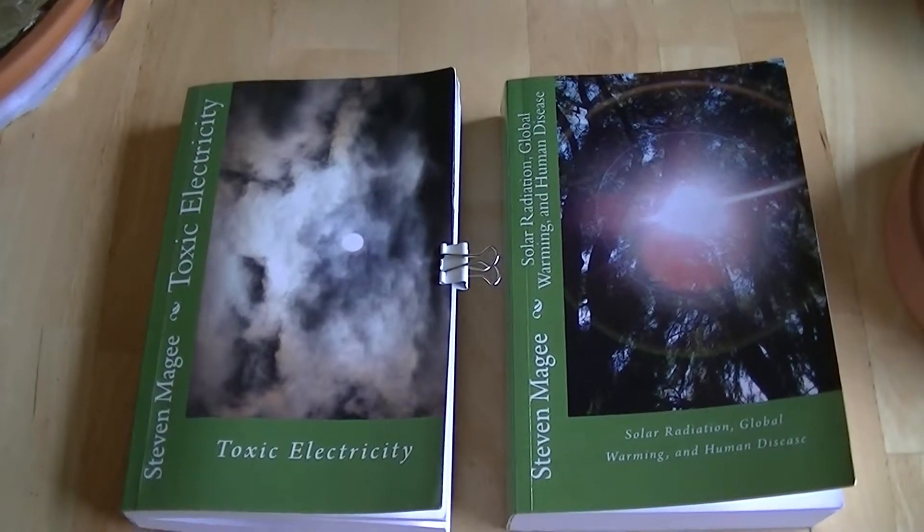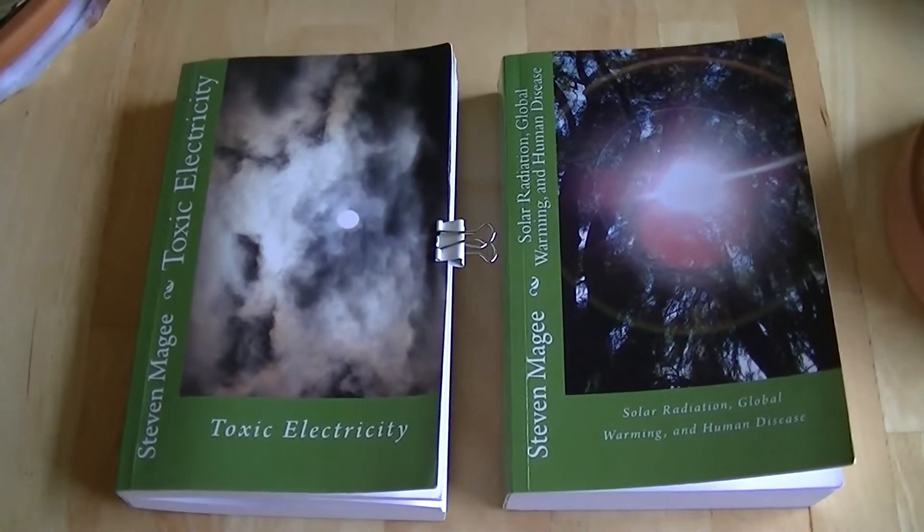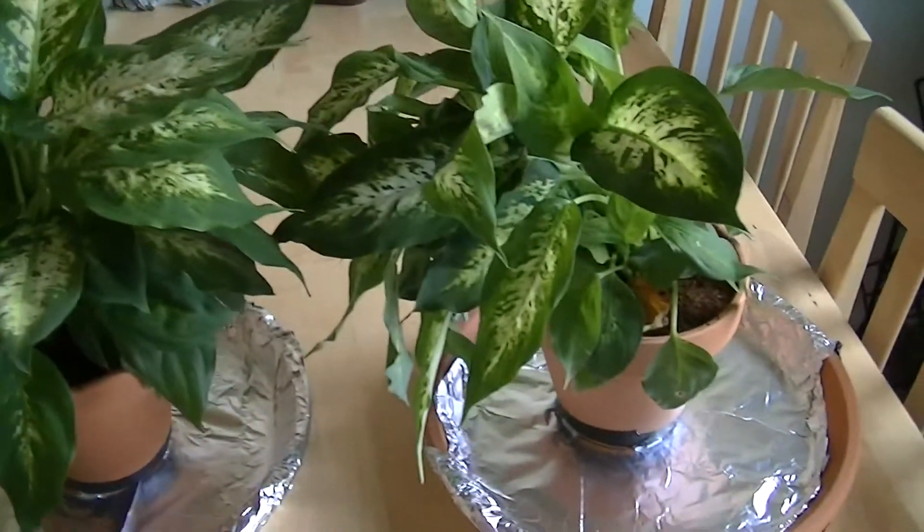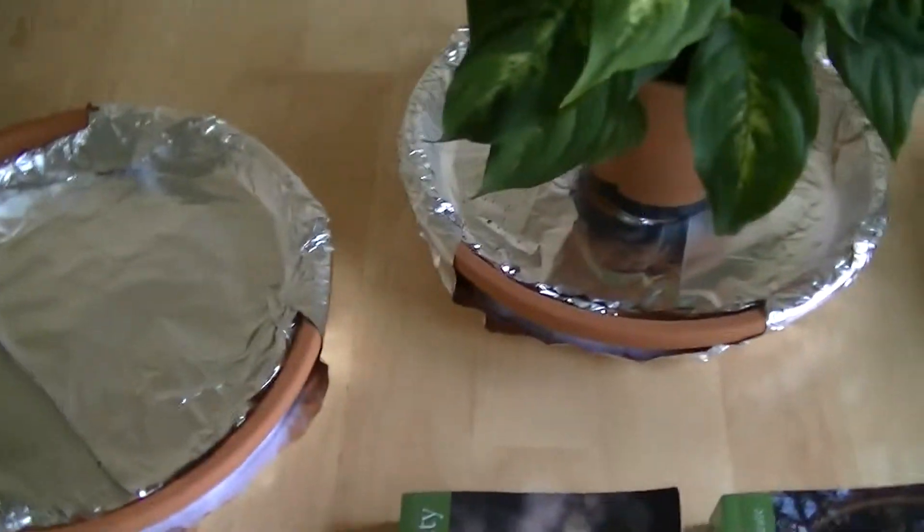Hi, my name is Stephen Magee and I'm the author of Toxic Electricity. I'm here to review an experiment that I'm setting up, and it's a stray voltage experiment.